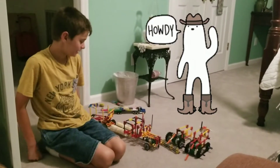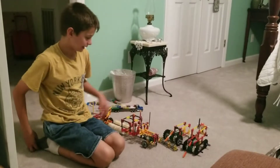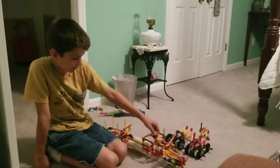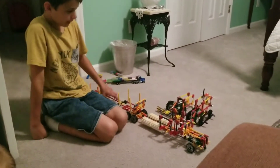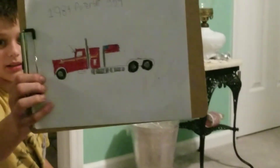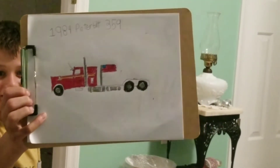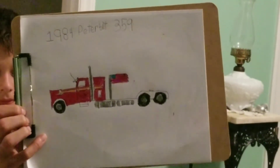Hey guys, how you doing today? I have K'Nex login stuff. Here's my favorite K'Nex thing I made — here's my dream truck. I want this in the future — read it out loud to yourself.